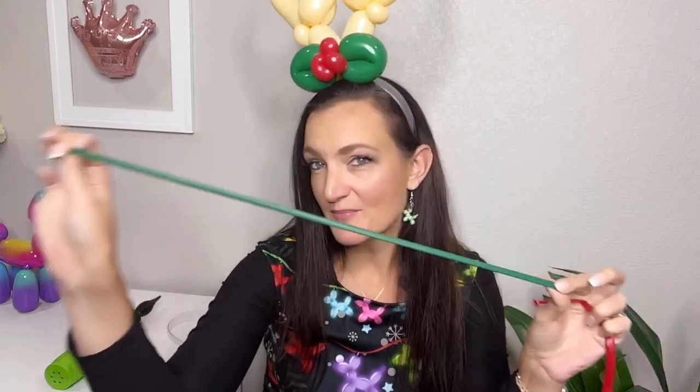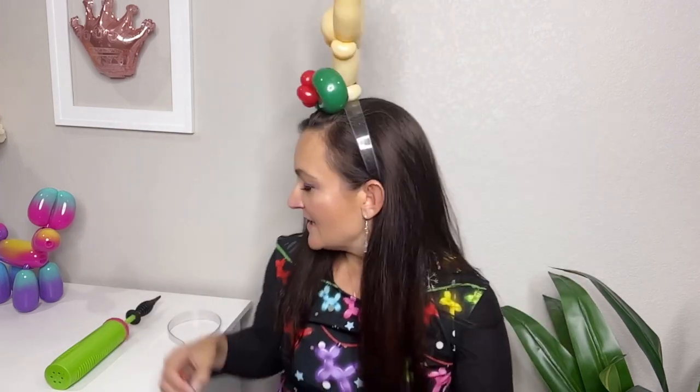To make this design you're going to need one 260 in whatever color you want for your antlers — I tend to do a blush color, but you could do brown, or gold would be really pretty for this time of year. I've got a green 260 for the bow; you could just do a red bow if you want to make it simple and use fewer balloons, but I thought red and green looked really nice, so I've also got a red 260. You're also going to need a headband blank — my favorite are one inch headbands. I don't care if they're clear or black or any color; I tend to have clear ones in stock and they don't have any teeth, smooth along the bottom. A one inch headband works best in most cases, and then you just need a scrap to help tie everything together.